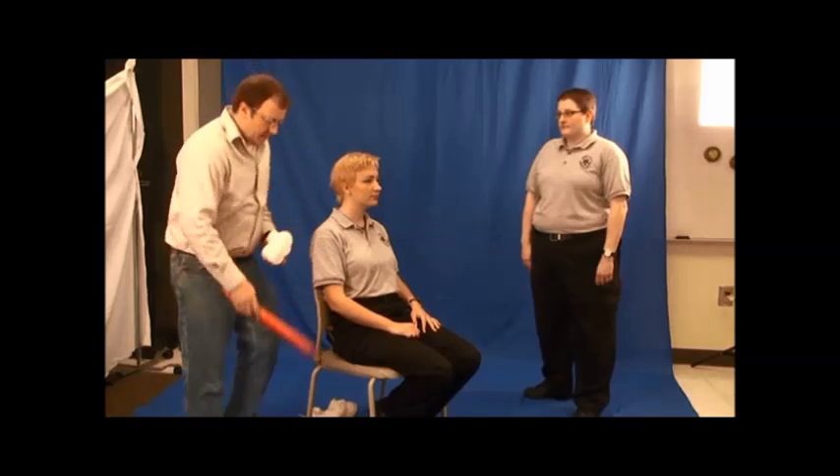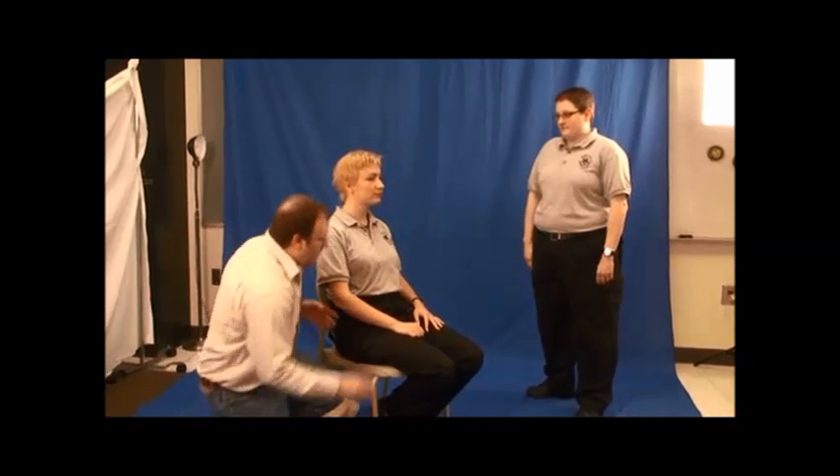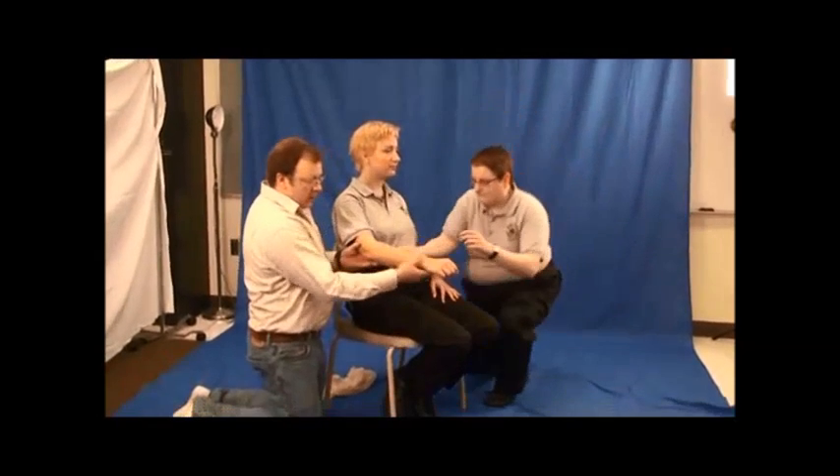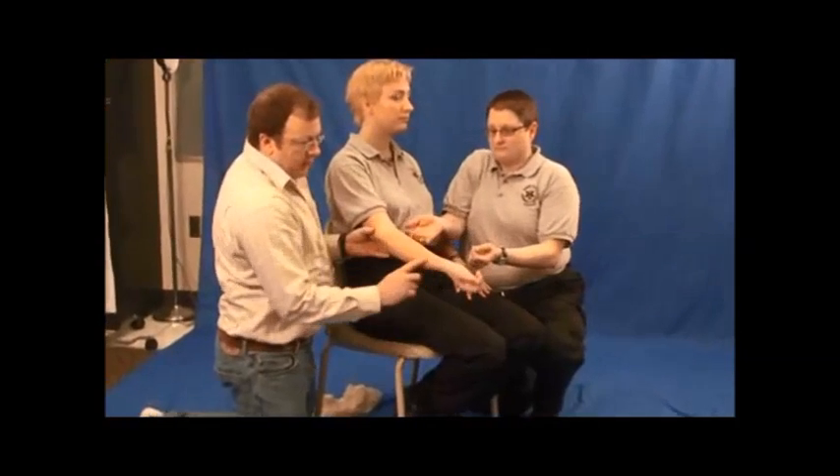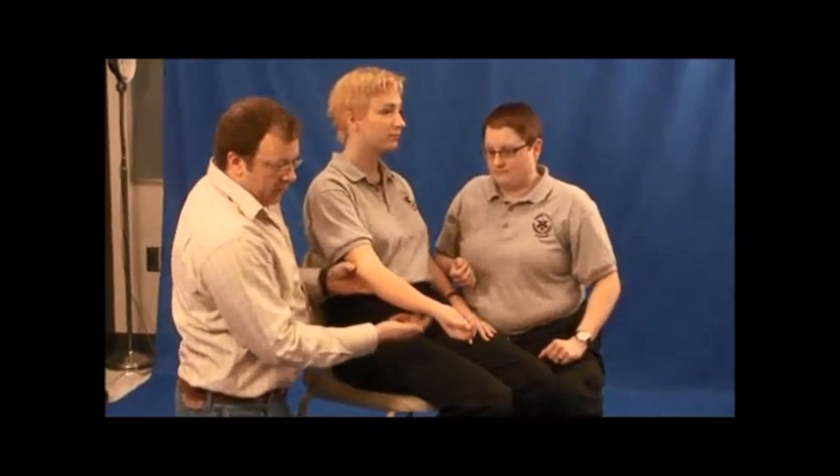This is stabilization or splinting of a forearm fracture. The forearm consists of the radial bone and the ulna.